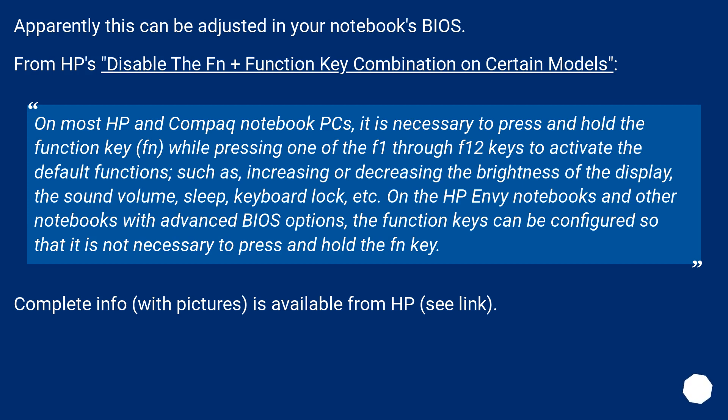On the HP Envy notebooks and other notebooks with advanced BIOS options, the function keys can be configured so that it is not necessary to press and hold the Fn key. Complete info, with pictures, is available from HP — see the link.